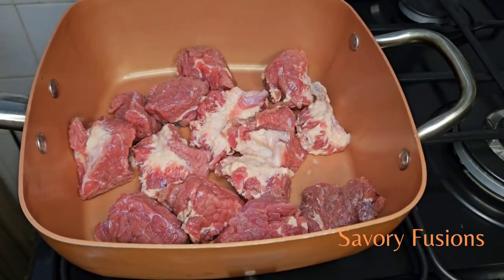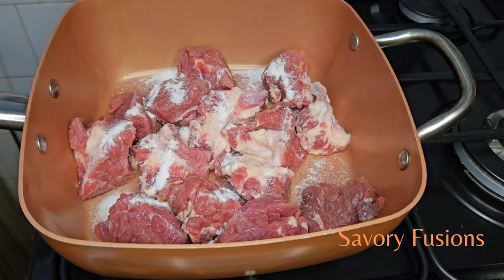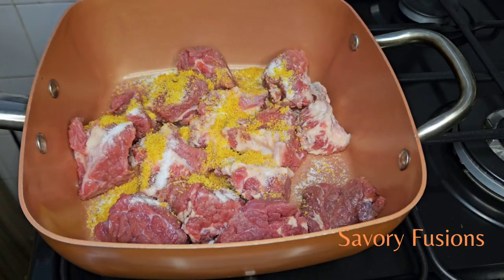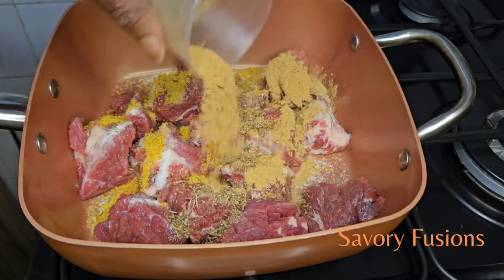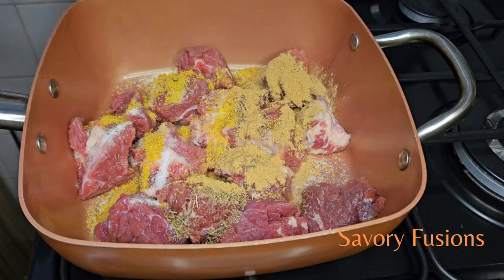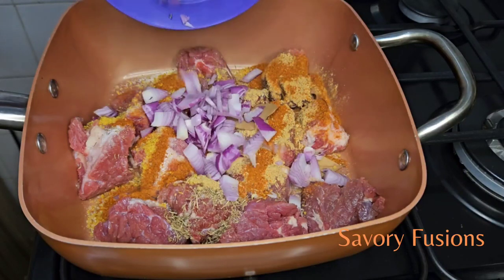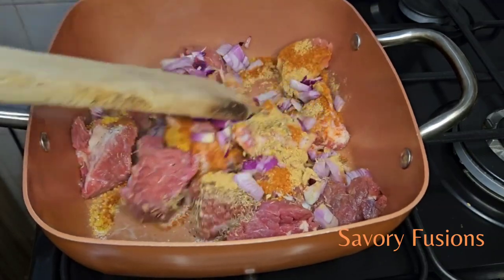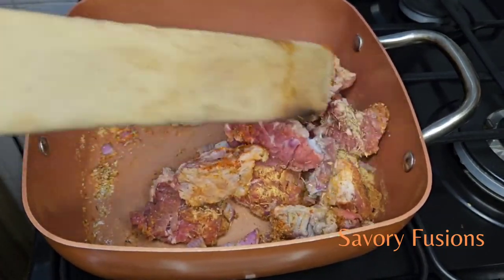I have some beef here which I'm going to season with salt, some chicken bouillon powder, thyme, ginger, dry pepper, and bay leaf. I'm going to add some onions to this, give it a little stir, add a little water, and let it cook until it's soft and tender.